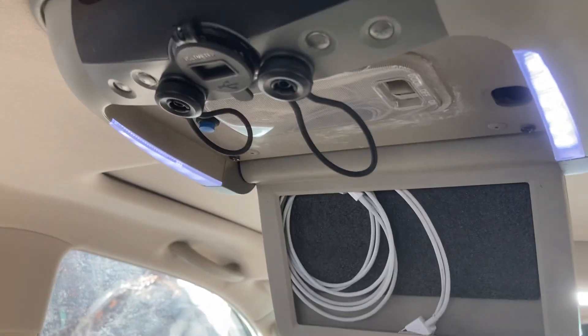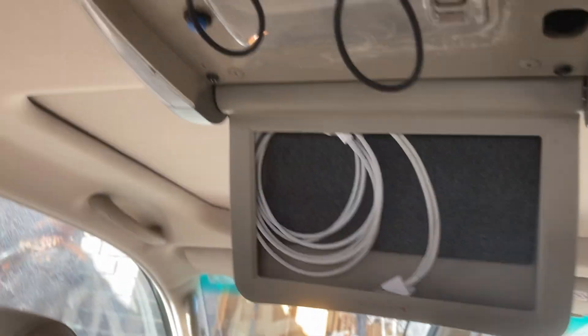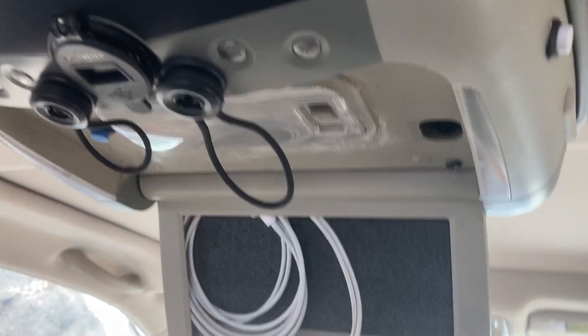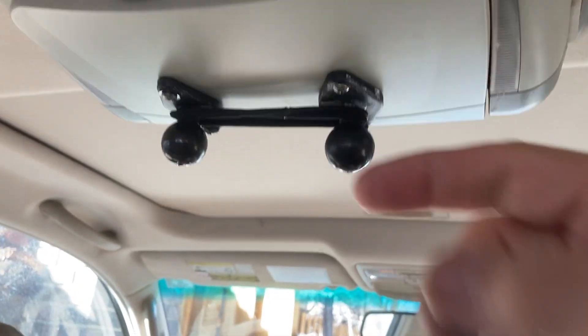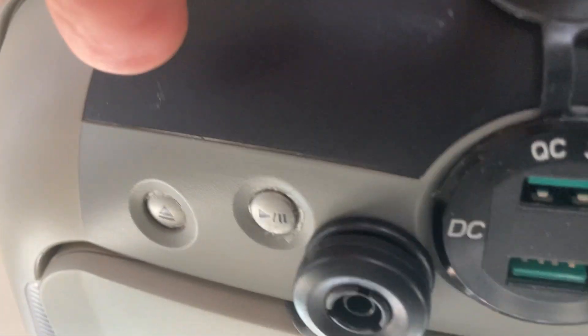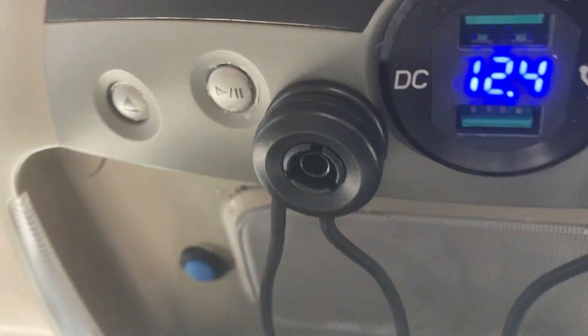If they just want a dim light they can turn this off. There's a switch on each side, so either side of the front can reach back and hit that, or rear seat passengers can hit it. In addition, there is a power outlet right here — a Quick Charge 3.0 type charger — activated right here.